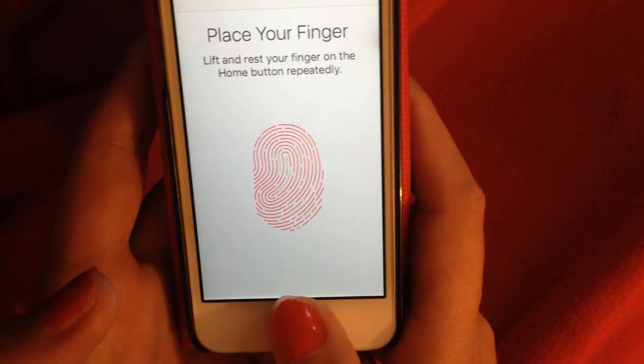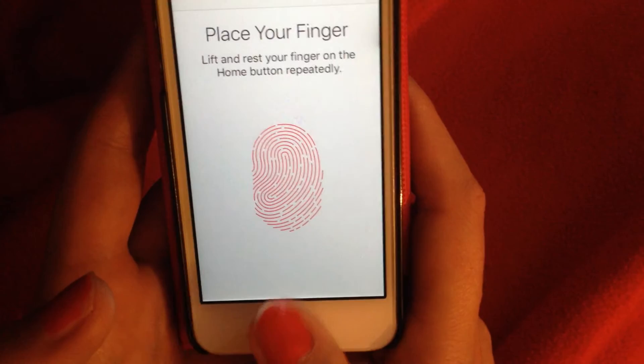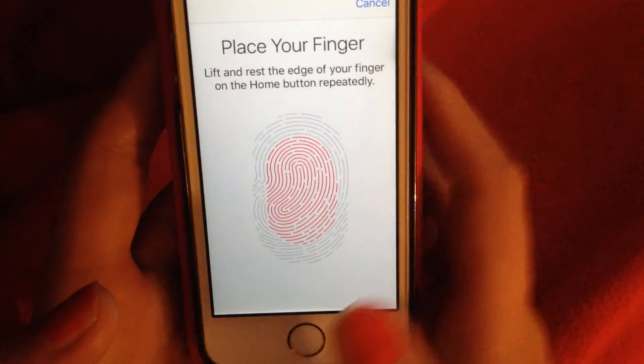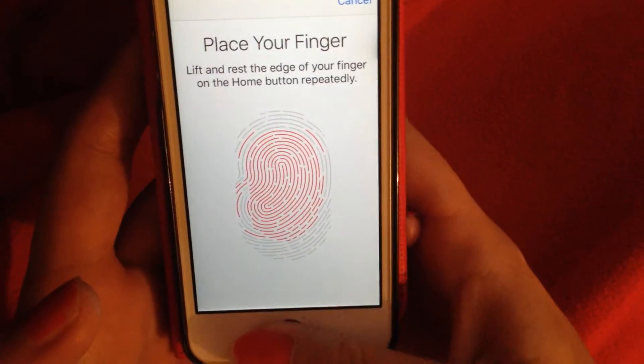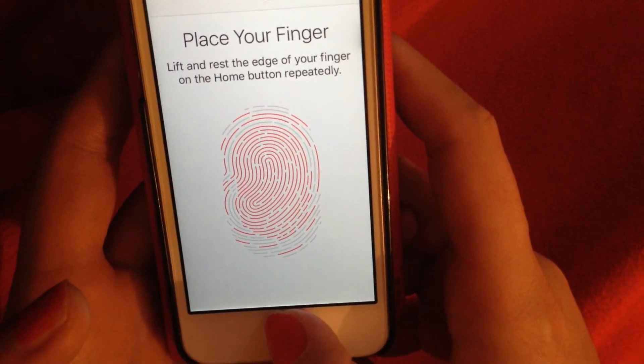It basically guides you through the process. It says you can continue now, and then it says place your finger on the edge — actually, place all the edges of your finger.